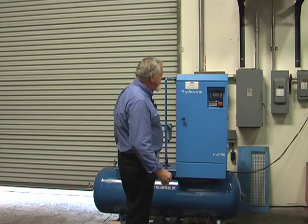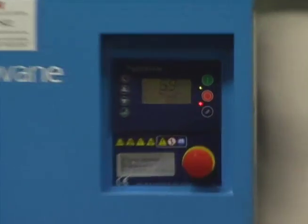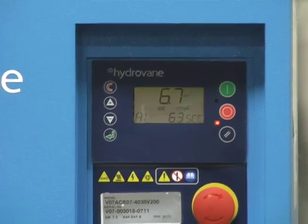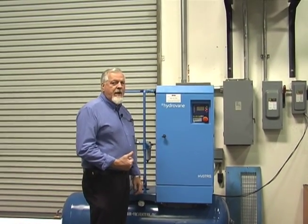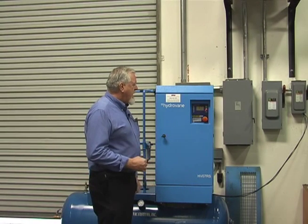The pressure's dropping. We still have 73 seconds. I may have to open this valve — there it goes. I don't know if you can hear that because of the noise of the air blowing down, but it's ramped back up. This time, we'll let it go ahead and time out and shut off.